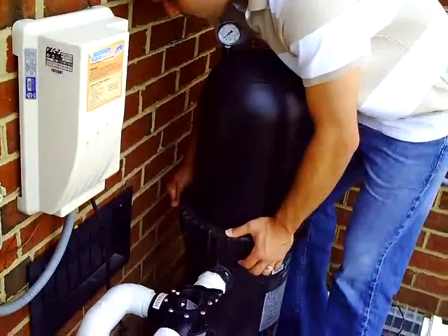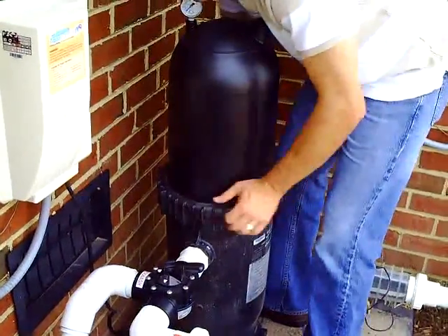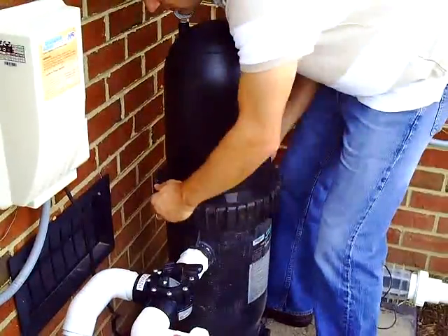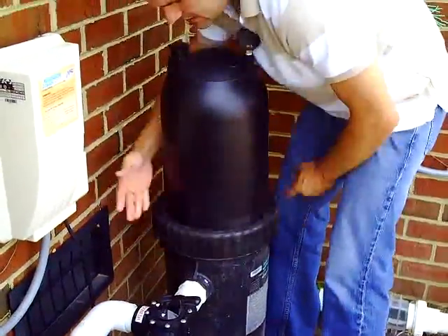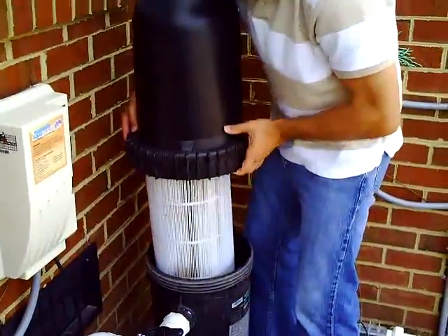So what you do is on the back you have a little button that you just push in, which helps release the clamp. Then you take and turn the belt that goes around and you'll start to see that it spins. Once it spins, you can take it right off.